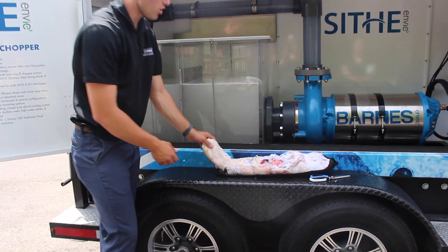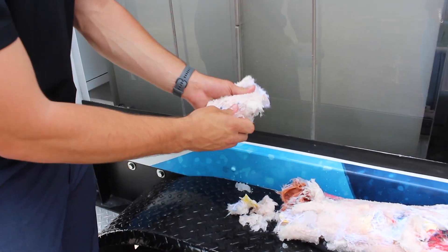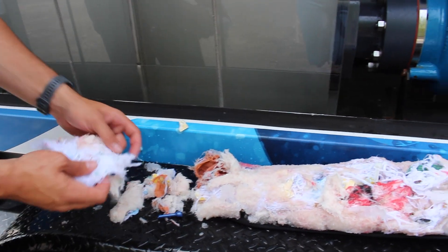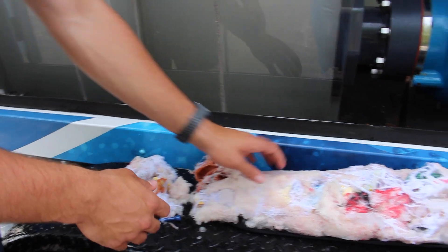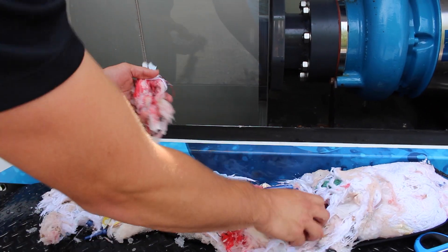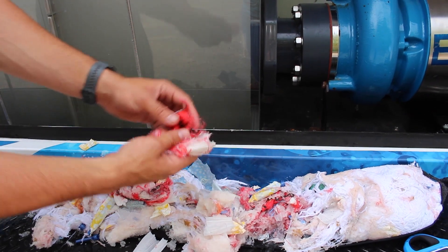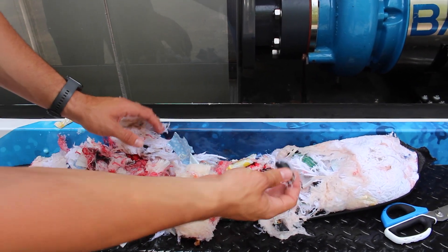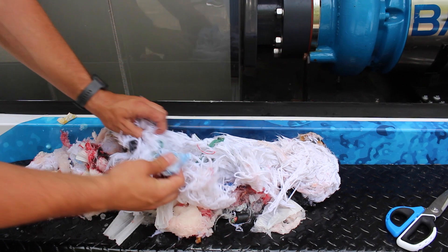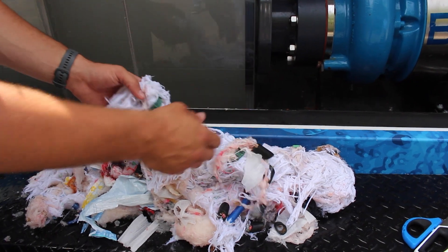As you can see, the material has collected in a ball because we're catching it inside of pantyhose — but you can see all the nice one to three inch size pieces. You've got sections of diaper, wipes, mop heads, tampons, shop rags, leather gloves, sections of rope all in nice one to three inch pieces — it's even chopping through the knots. The power cord has been chopped through as well, along with all the packaging for the wipes, tampons, Swiffers, and more.